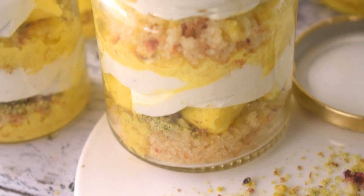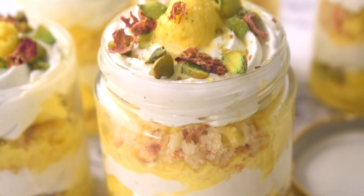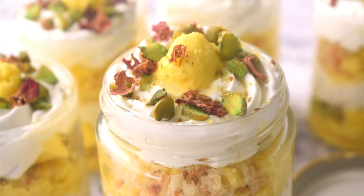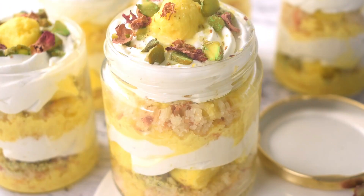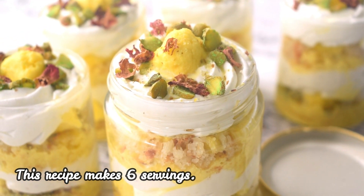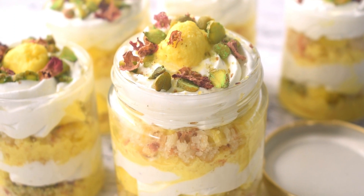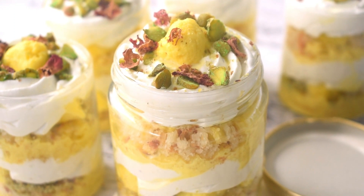Look, I have assembled all the jars — assembled and garnished the last ones too. I will keep them in the fridge and then serve. The recipe details are in the description box below.